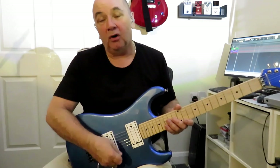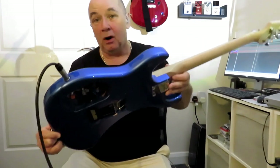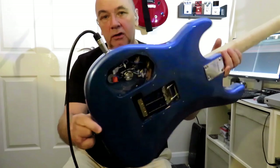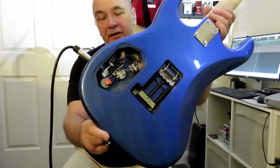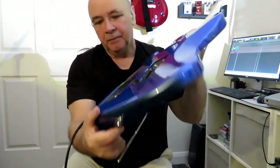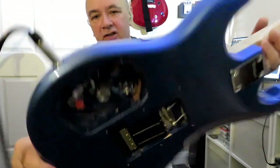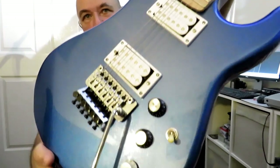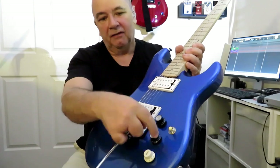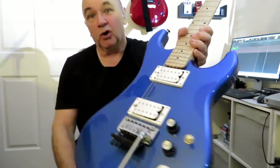The pots I've used are Bourns 500k for the volumes, and then a CTS 250k for the tone. I've put an Orange Drop capacitor in to replace the old one, and redone all the wiring. As you can see, I've also changed that silly little mini toggle switch for a proper three-way switch.